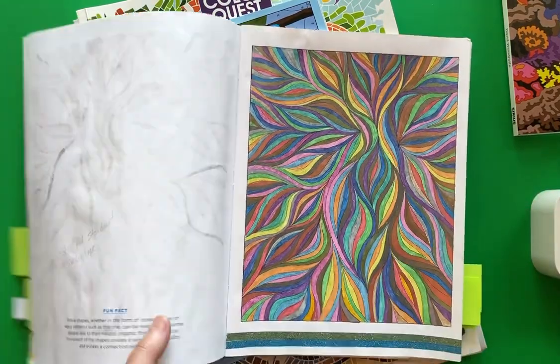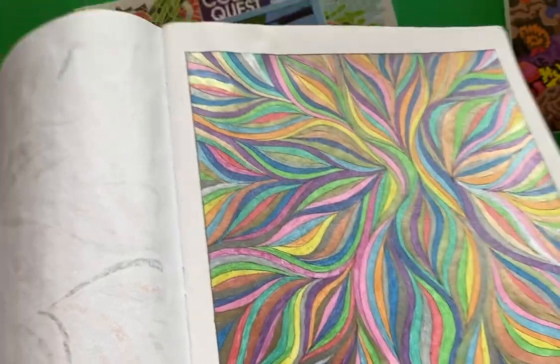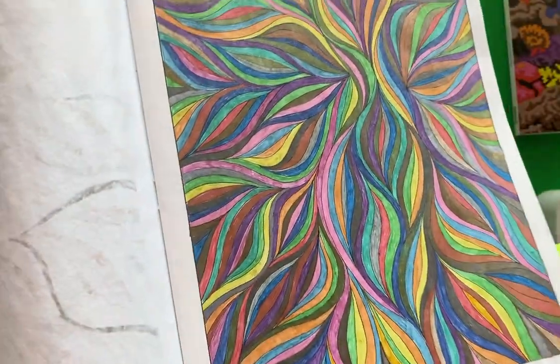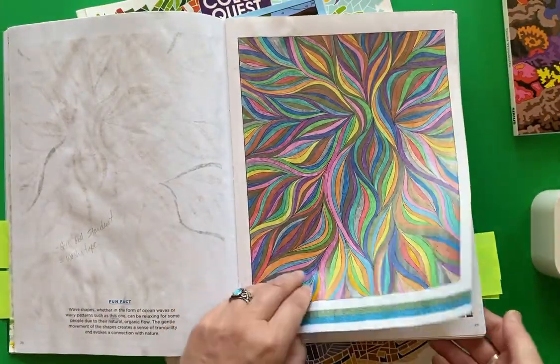This page I did use the glitter pen exclusively on the whole page because I don't mind using them up. I love all my glitter gel pens and I'll always keep a good supply of them. But it does use up a lot of the ink for sure.